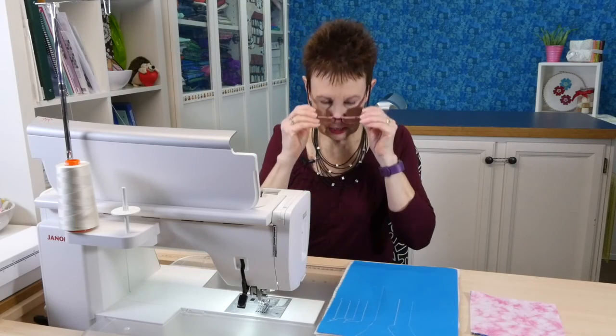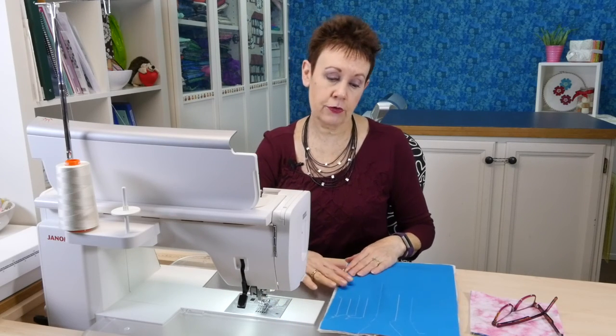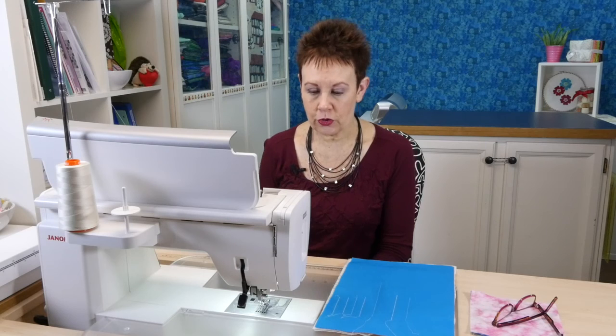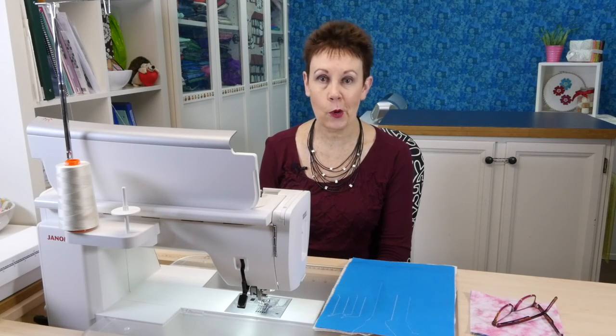There are lots of interesting stitch choices using your HP needle plate and foot, so you can investigate all of those. Certainly if you're a garment sewer there is lots of opportunity for top stitching with these stitches — they would look beautiful. And I think they might look quite interesting if you're doing walking foot quilting; you could try it with your HP foot since you've got some nice choices here that give you a little more definition.